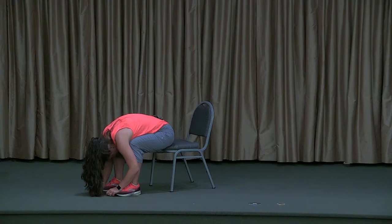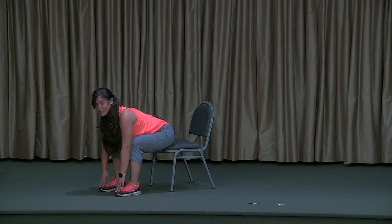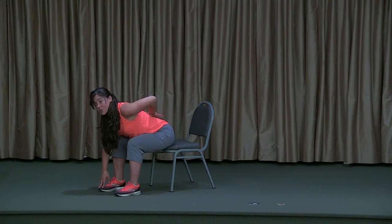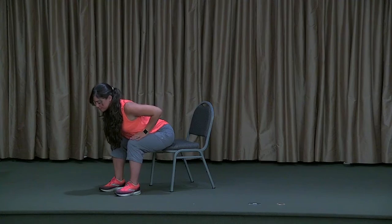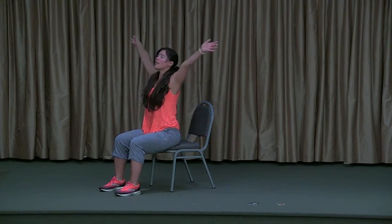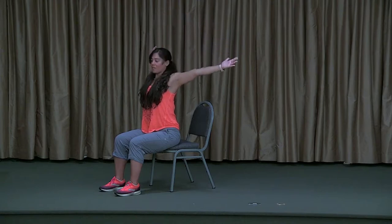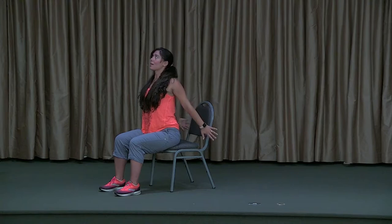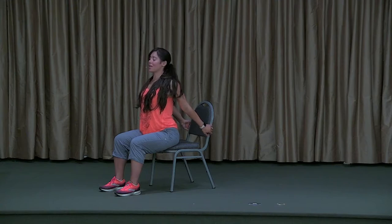On your next inhale, start to lift the head. Sometimes if we've lowered that head below the heart, it can make us a little dizzy coming up — so lift the head first, start to engage the back muscles, bring those hands up to the thighs. On your next inhale, lift all the way up and arms come back overhead. On my exhale, I'm going to open my arms out and back as much as possible, grabbing the backs of my chair, and inhale again to open up more — just back bending after that forward fold to bring balance to the spine. Exhale to release.